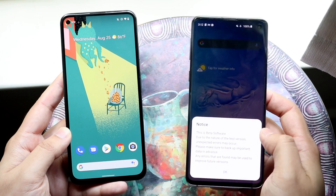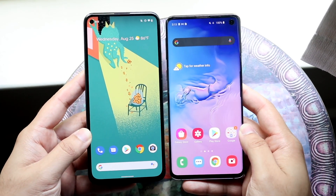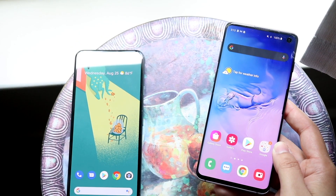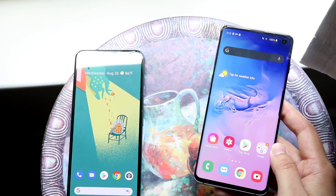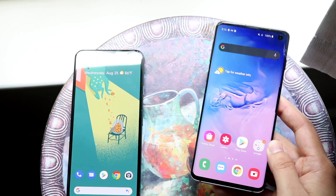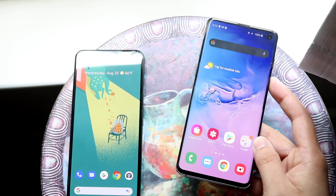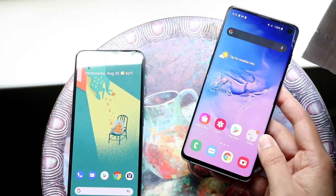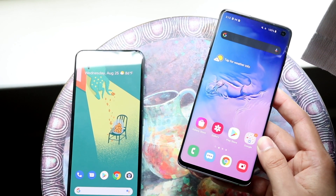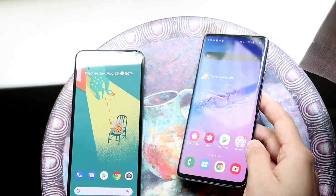Side by side, the Samsung Galaxy S10 is a little bit of a smaller phone, even though there are still a lot of similarities between them. On the front of the S10 you have a 6.1 inch dynamic AMOLED display — it's a really good panel. It's 1440p with an in-display fingerprint sensor, hole-punch camera, and curved edges. This is probably one of the best phone screens I've still ever seen, even without 120Hz.